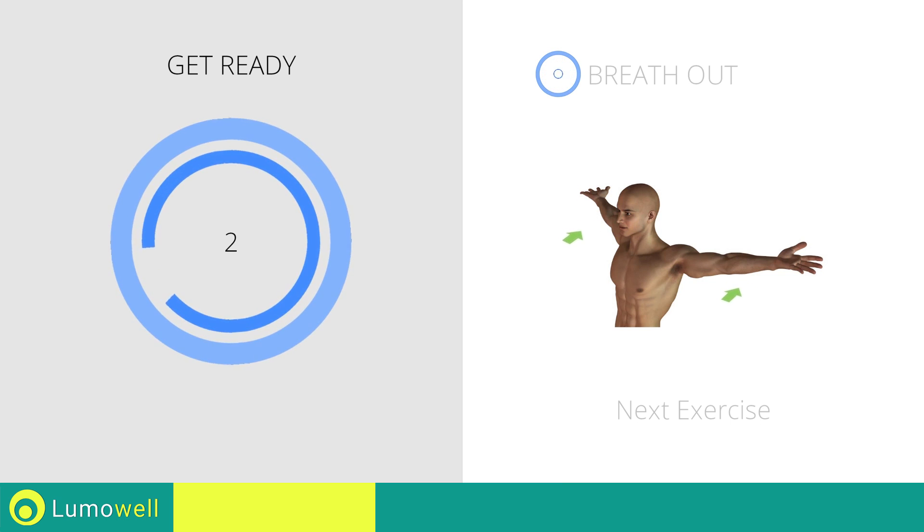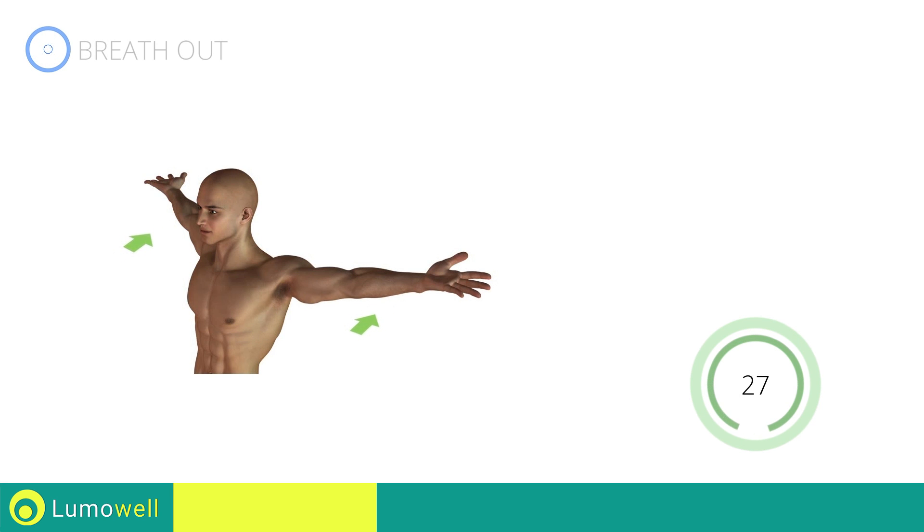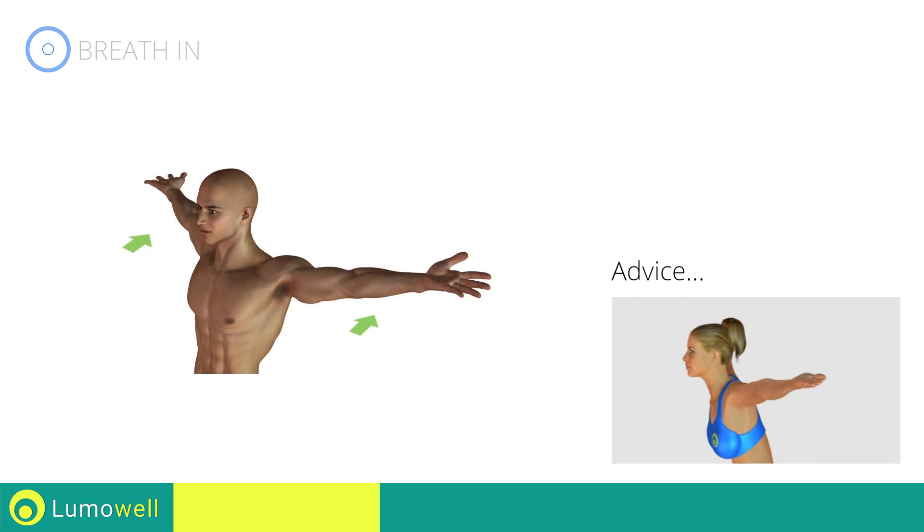Three, two, one, go! Be sure not to bend your back. Try staring at a point in front of you.